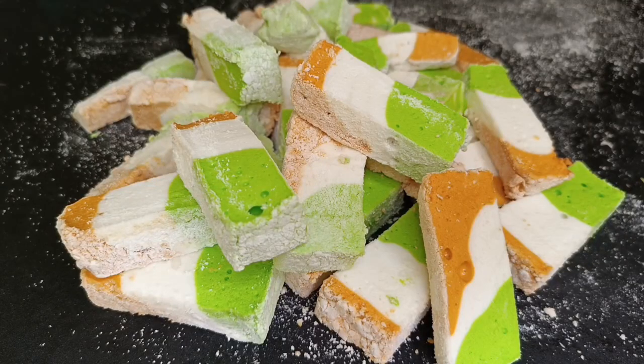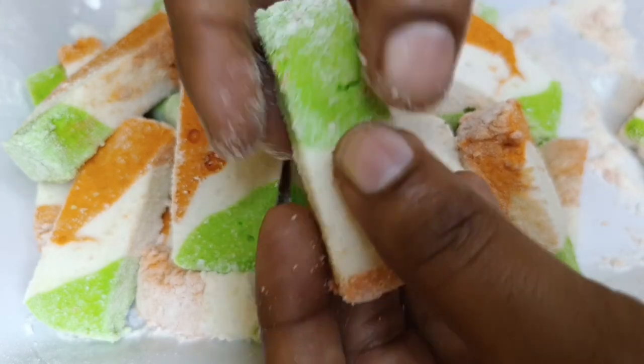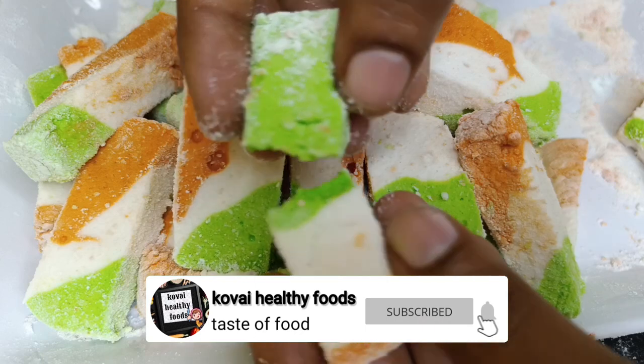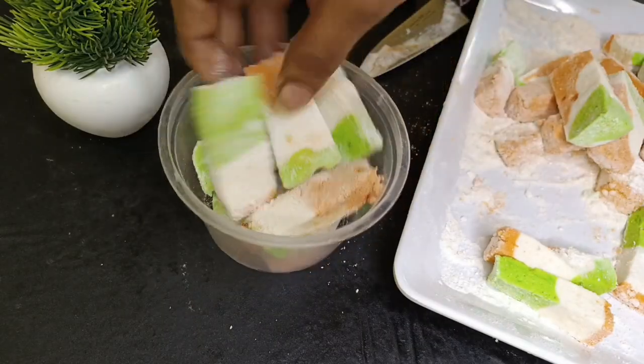Let's see how it's done. Please like the video and the channel. Let's see how it's done in this recipe.